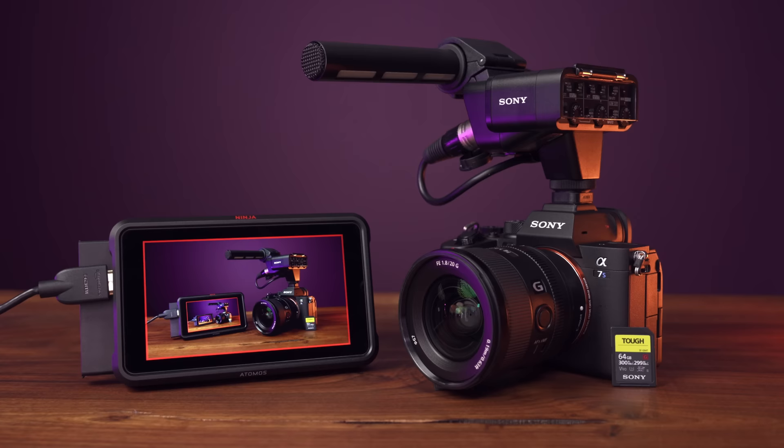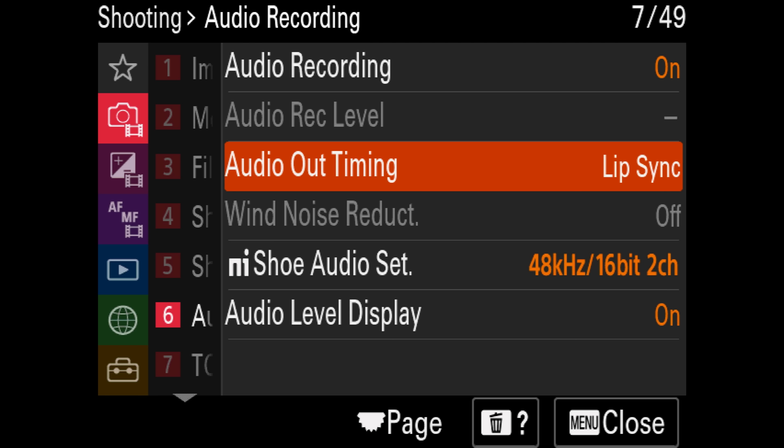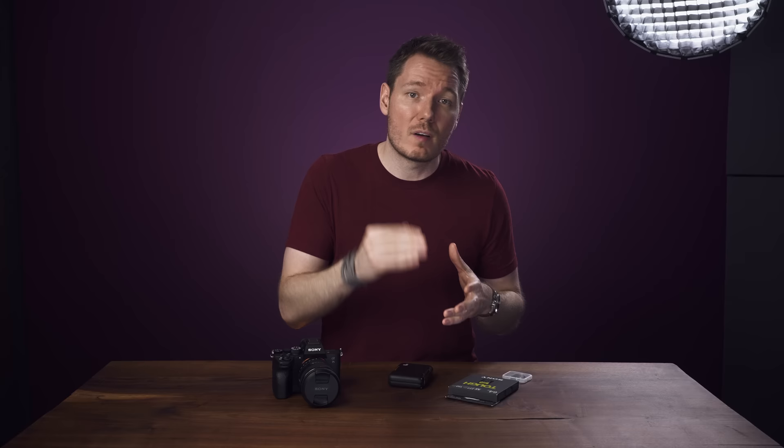Coming full circle to the 24-bit K3M issue, another big advantage to recording externally is that the Ninja V records MOV files and thus doesn't have the issue of 24-bit MP4s not being compatible. But something else you need to be aware of when recording externally is there's an audio sync problem between most Sony cameras and the Ninja V at default settings. To fix this, go into your audio settings and change the audio out timing to 'lip sync' instead of 'live.' This might make it sound a bit delayed if you're monitoring with headphones, but it'll make your audio and video recorded on the Ninja V perfectly in sync and will not affect the sync of your internal recordings.